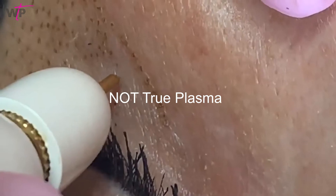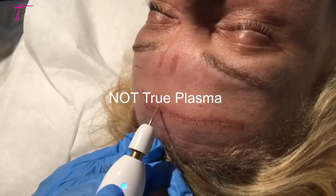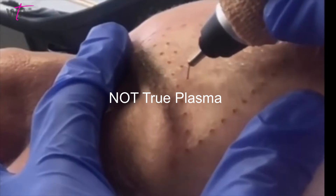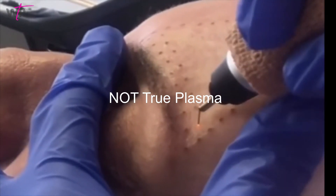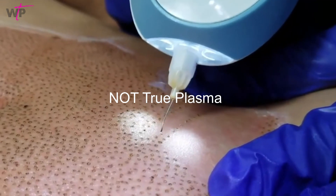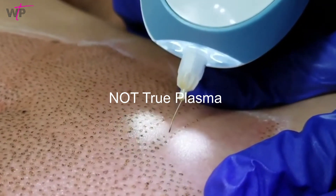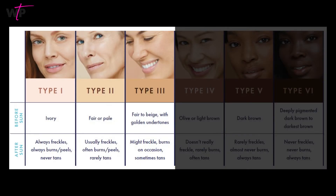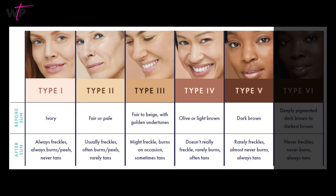So can you see results with some electric pens? Sure. However, electric pens are far less forgiving for new technicians, and these new technicians run the risk of damaging, scarring, or causing pigmentation to the skin if they don't know exactly what they're doing. It is far easier to make mistakes and cause bleeding with electric pens, and since they burn the skin, they can only be used on Fitzpatrick skin types 1 to 3. True plasma can actually be used up to a light Fitzpatrick 5, though we always recommend a proper patch test.